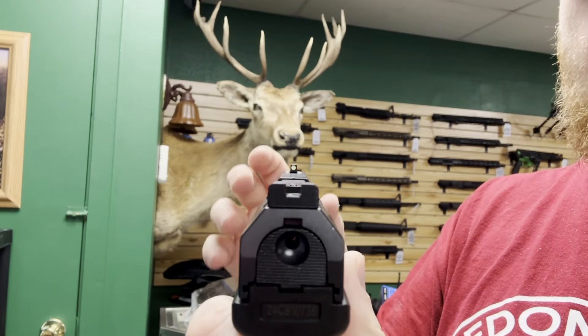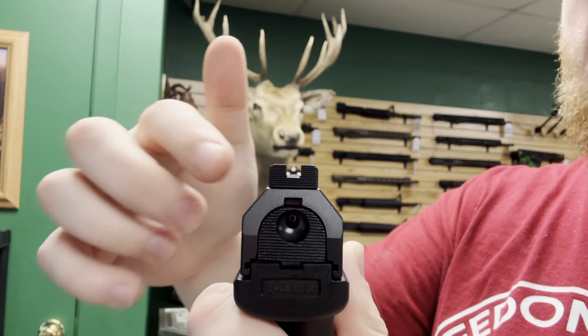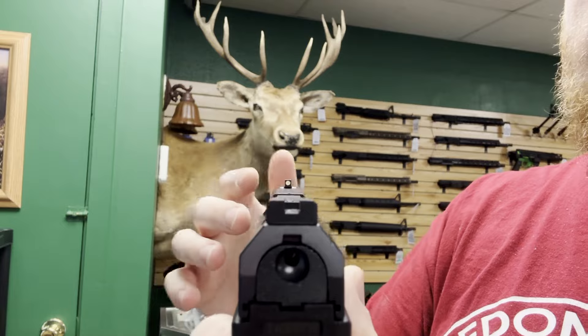For those of you who don't know what I'm talking about when I say co-witness ability, all I'm talking about is when an optic is installed, how much of the front iron sight you're able to see through that optic in case of any optic failures. That way, you're still able to use the iron sights to aim.